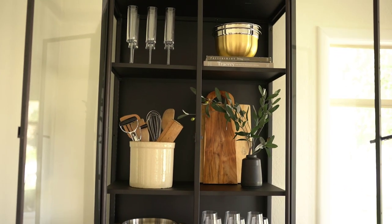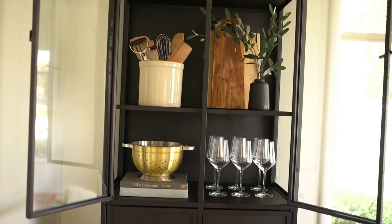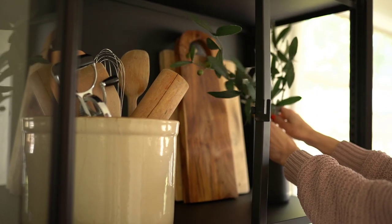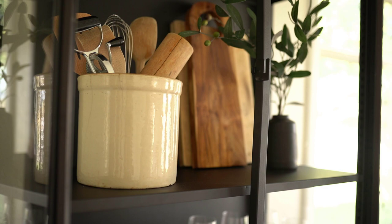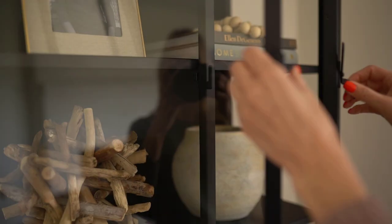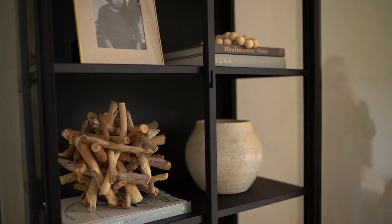Hey everyone and welcome back to my channel. For today's video I'm going to be sharing some shelf styling ideas as well as some tips and tricks to help you style your shelves along the way. This video is in collaboration with my sister Lorraine. We have so much fun together collaborating on projects and this was a really fun project that we got to do.